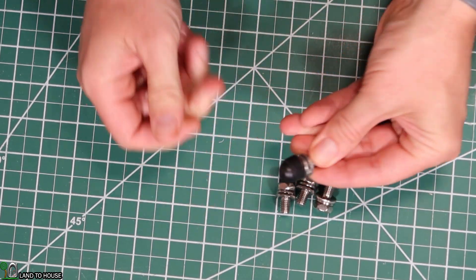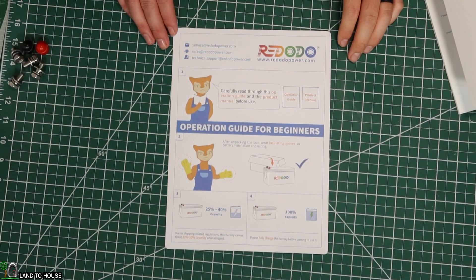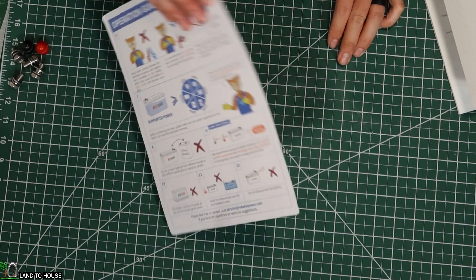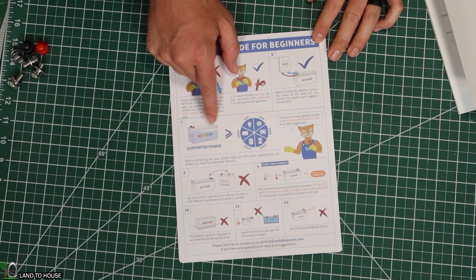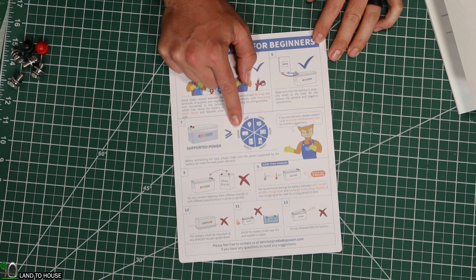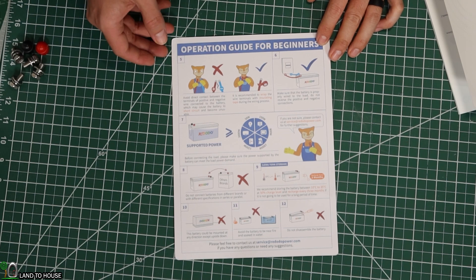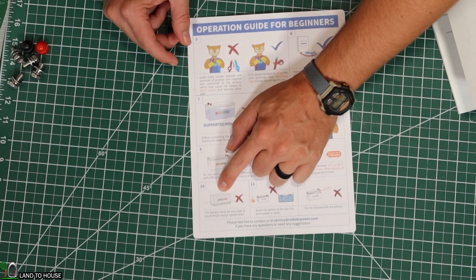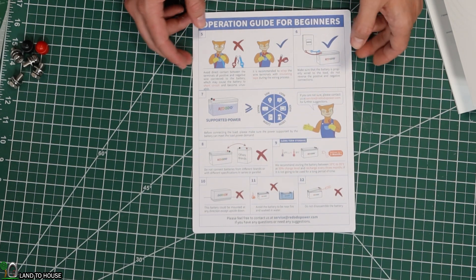The terminal covers just cover that bolt head to keep it from being exposed. The quick one-page reference guide has helpful info like: wear insulated gloves, don't touch the terminals together or you will damage the battery, this can run up to 2,000 watts or more, it gives a temperature range, don't connect dissimilar batteries together, don't put it in fire, don't put it in water, don't open it. And interestingly, it says you can run this in any direction except upside down, so you could store this on its side and still operate the battery fine.